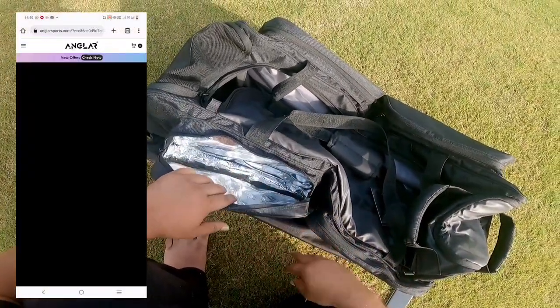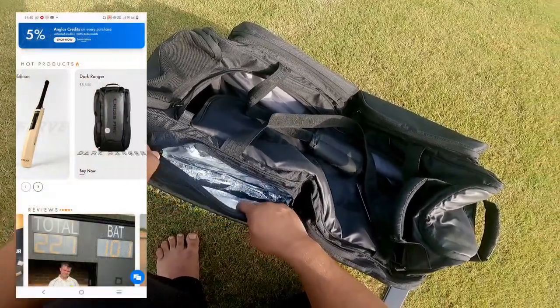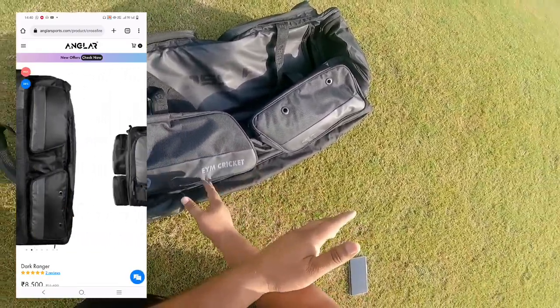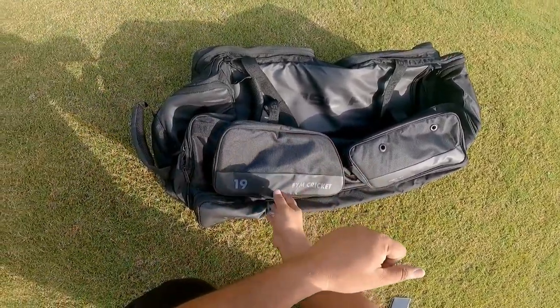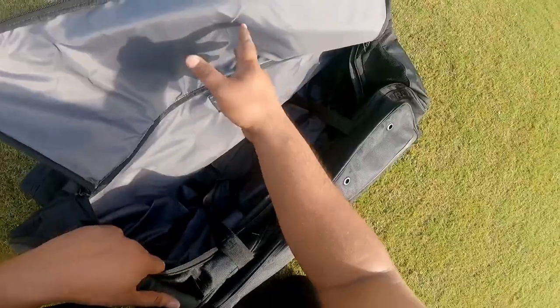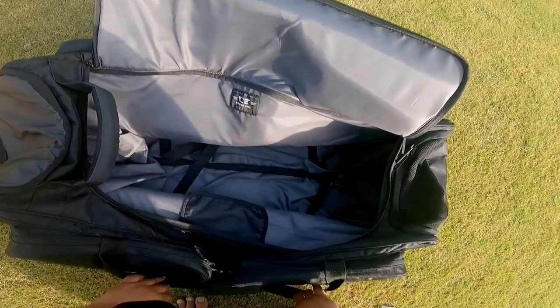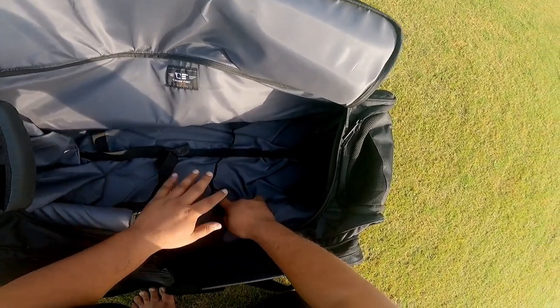For example, if there is 35 degrees temperature outside, it will be cooler inside that compartment. It is mentioned on their website also. You can order directly from their website and select the customization options to get the customizations done.